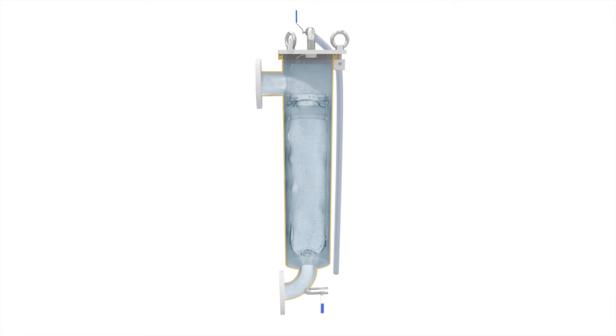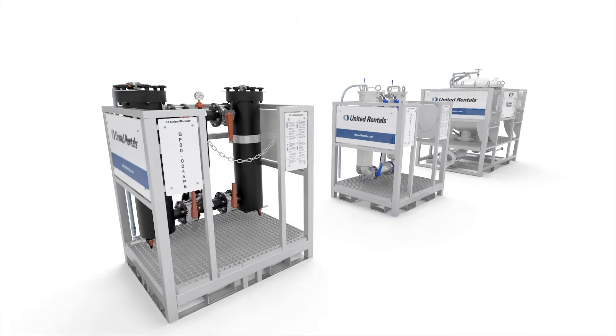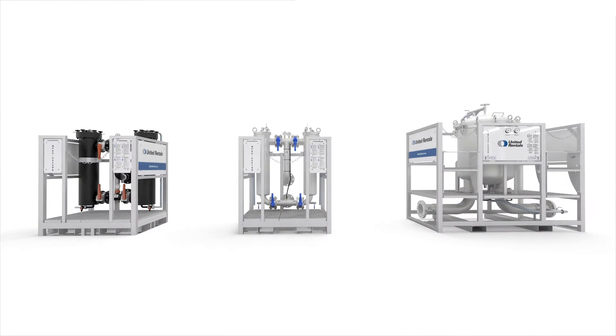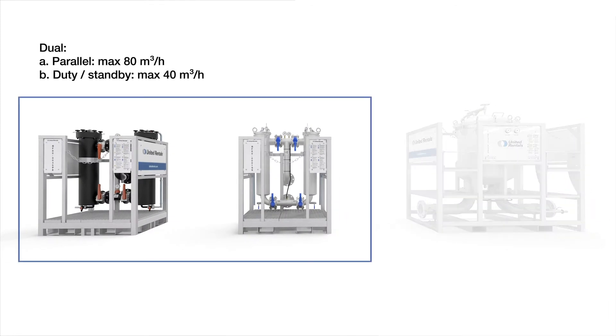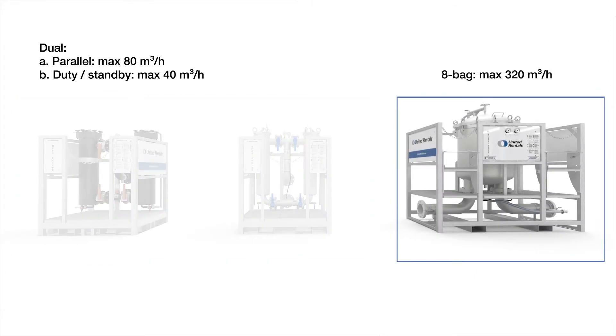The liquid is forced to go through the bag, trapping any pollutants within the liquid. United Rentals has two models of bag filters: one is equipped with two bags and the other with eight bags.